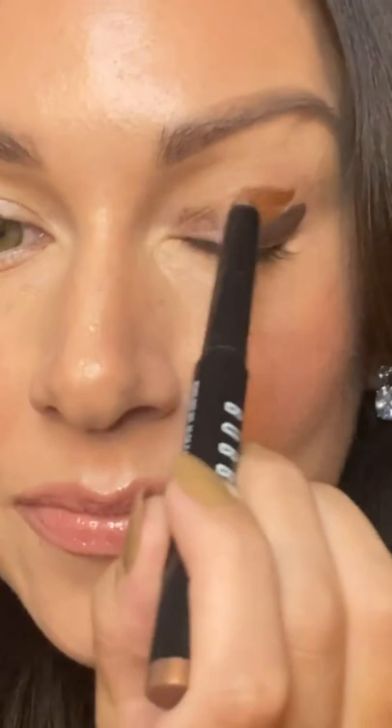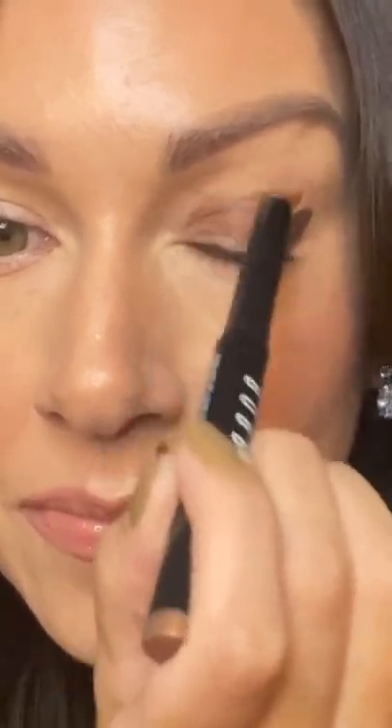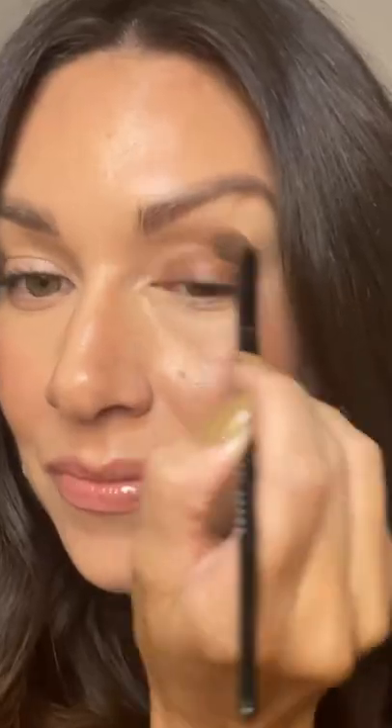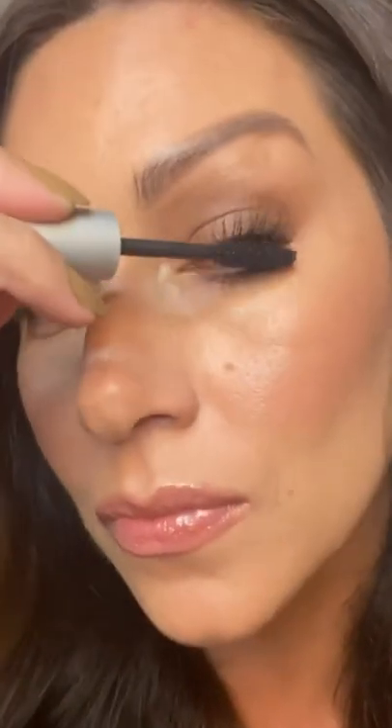Last, apply long wear cream shadow stick in dusty mauve to the inner corner, then simply blend, blend, blend using your eyeshadow brush. Finish the look off with smoky eye mascara and that's it — you're good to go.